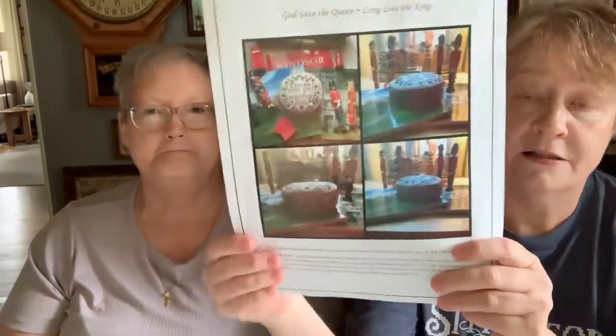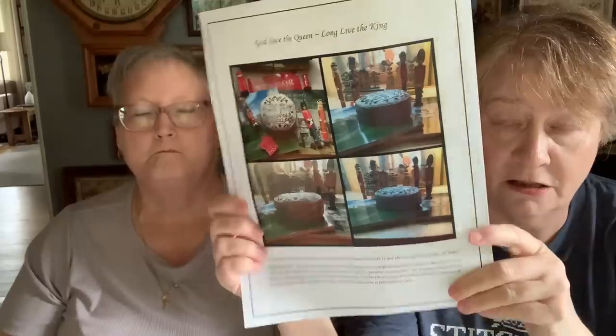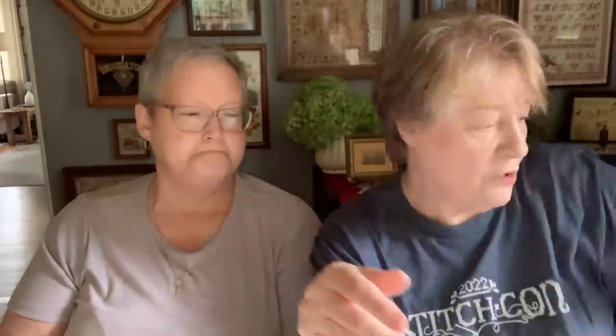Last week, Nicola told us about a free chart in honor of Queen Elizabeth. You go to the Hands Across the Sea site, download it, and it's amazing. I love it. 'Though absent, yet beloved' — which could go for a lot of people that we know.